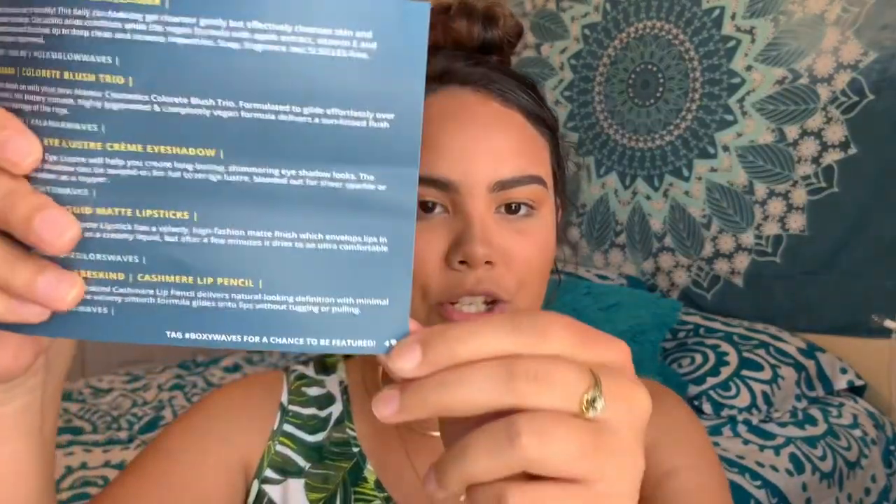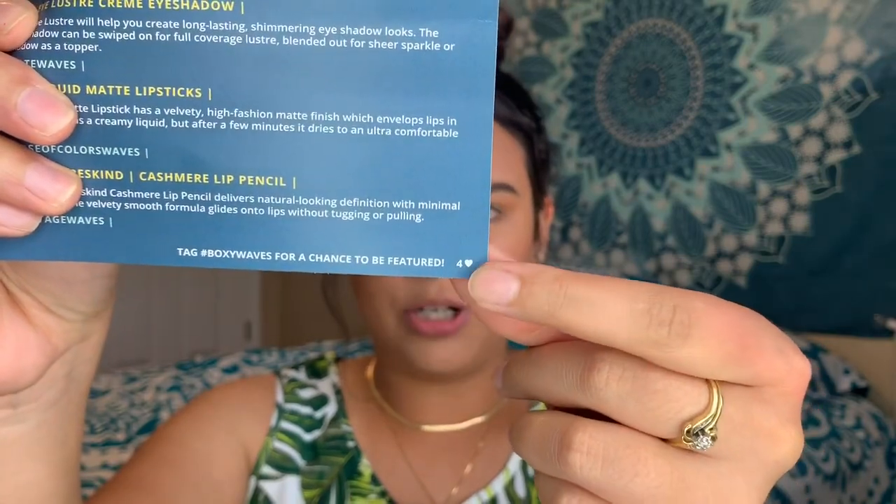Per usual, there's the card. This month's theme is 'Make Waves' and I got variation four. The card on the back has all the items and their costs. BoxyCharm is a monthly makeup subscription which has makeup, some skincare, and pretty much everything beauty related.